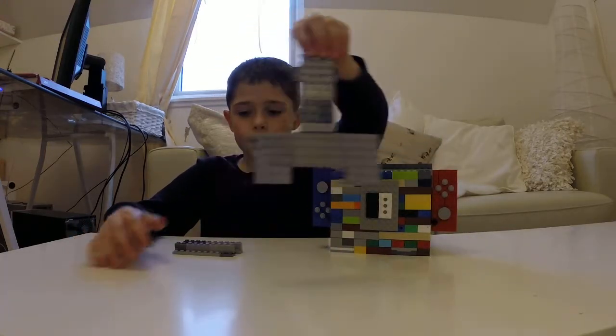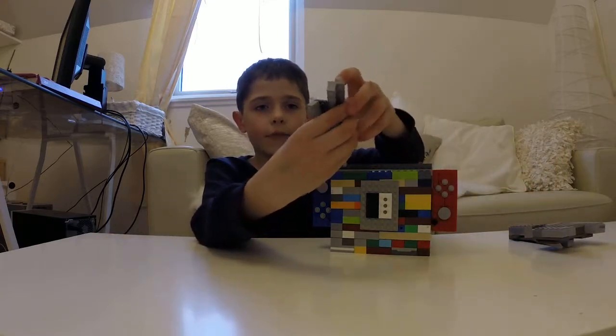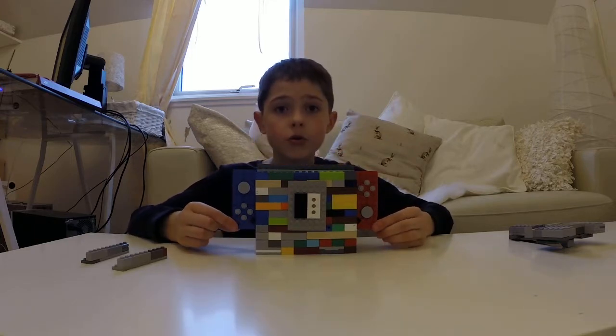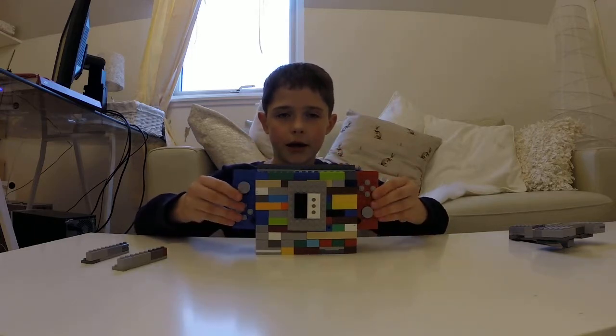It has the controller, the Joy-Con grip, the Joy-Con straps, the dock, the Joy-Cons, and the handheld mould.